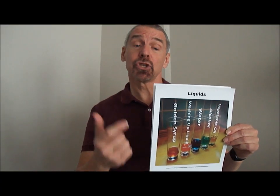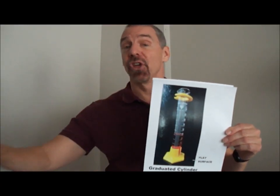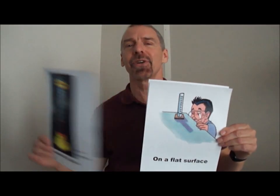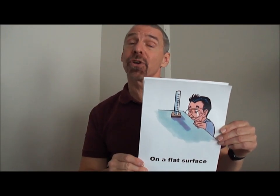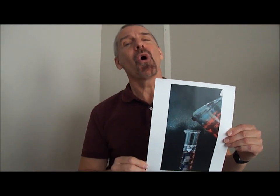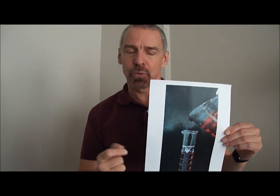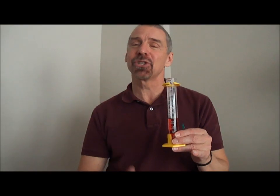When you measure liquids with a graduated cylinder, put the cylinder on a flat surface first. Then pour the liquid inside, up to the volume you want. But you must remember — you want a very precise measurement.